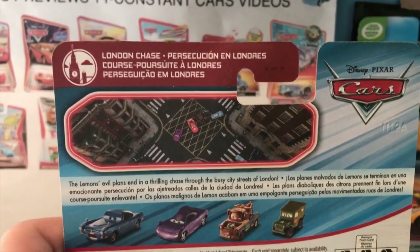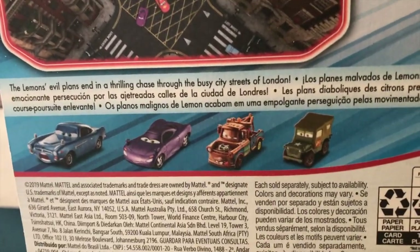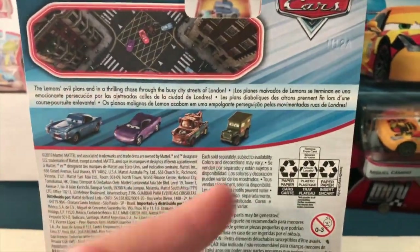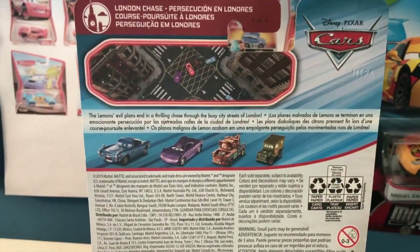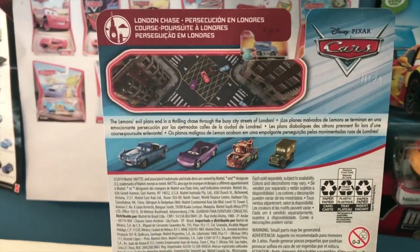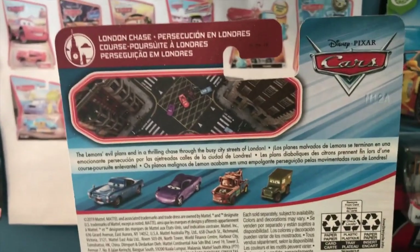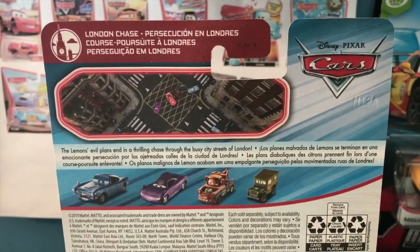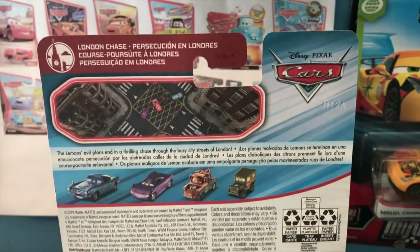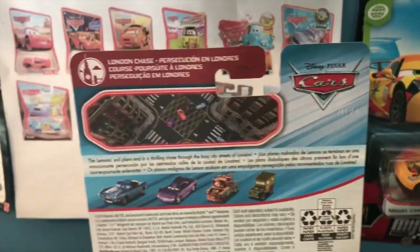The lemons' evil plans end in a thrilling chase through the busy city streets of London. We also have Palace Danger Finn, Holly, Fighting Face Mater, and this Sarge - I've reviewed all three of those now. I think I have all the cars in this year's London Chase series with the exception of Corporal Josh Coolant, who I really want to get. He's such a cool diecast. I'm still yet to find him in stores and may just have to resort to buying him online, since he came out back in March or April.